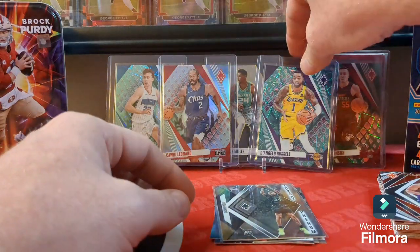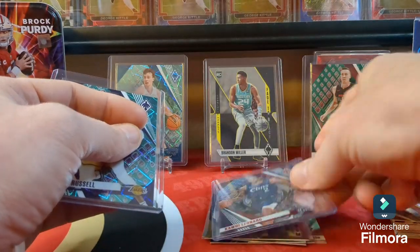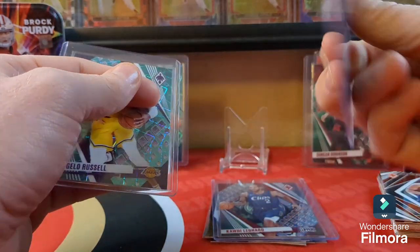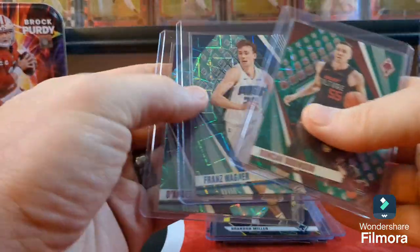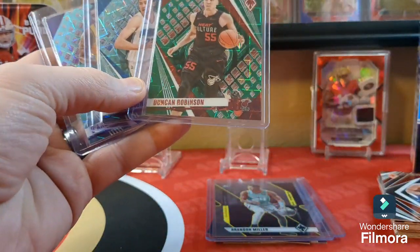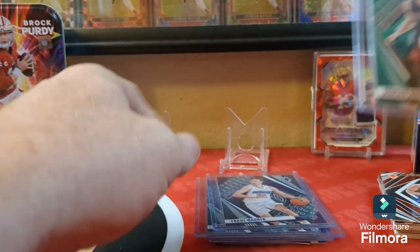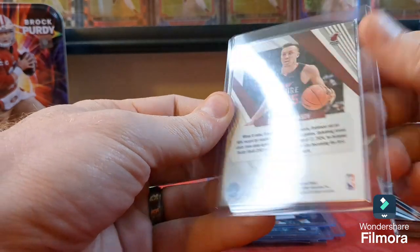Final recap: up here we got a silver regular base Kawhi Leonard silver, a Brandon Miller rookie card, a Fade to Black insert — nice, wish it would have been colored. A couple lasers — two regular base lasers which are the exclusive blaster prisms — then the silver one. Got a Russell, a Wagner, and a numbered green Duncan Robinson, number 175.